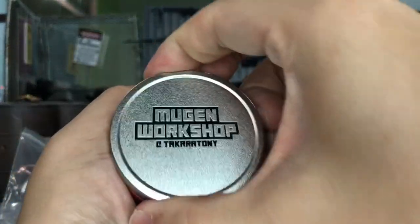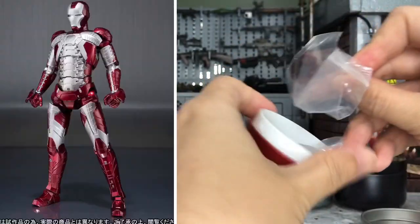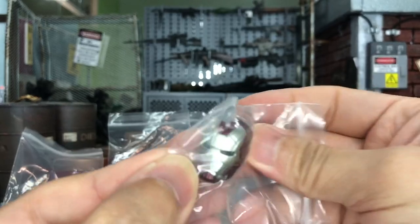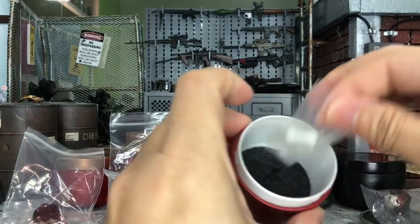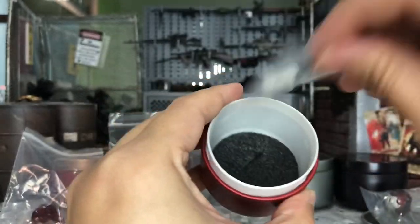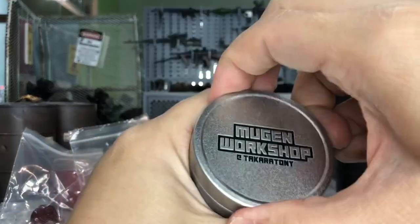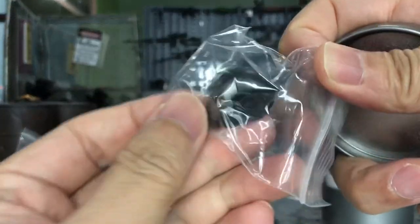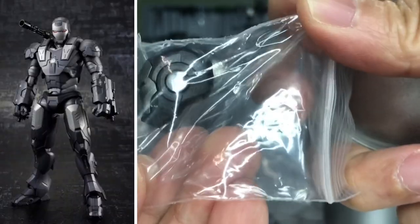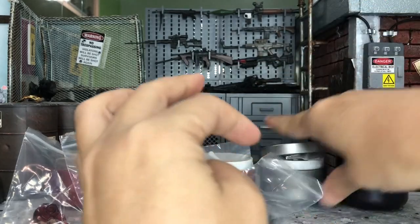Let's take a look at this one — this is for Mark V! The Mark V Iron Man head from the SH Figuarts — very nice looking ones. And there is a joint here as well. Let's open it up. What else do we have here? This is for Mark IV. Very, very good looking ones, and there are no joints here. No problems.